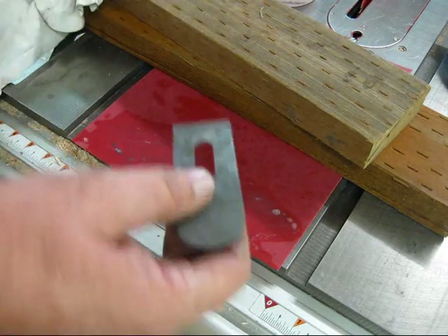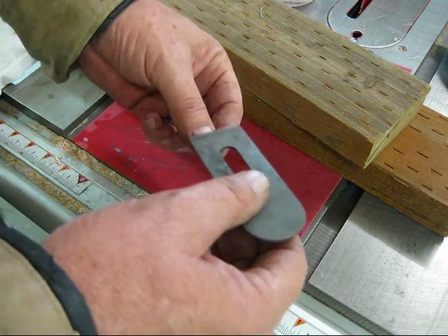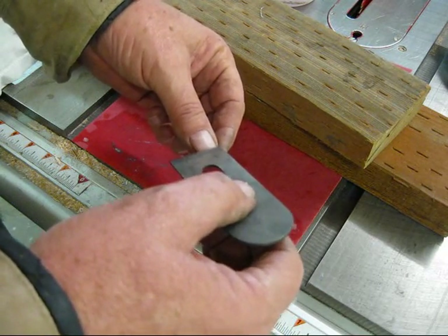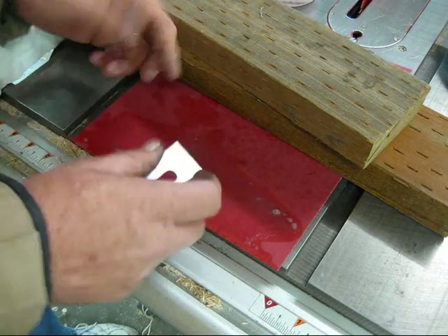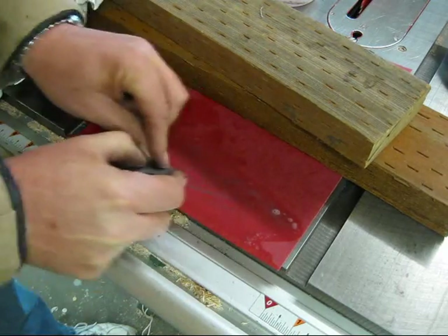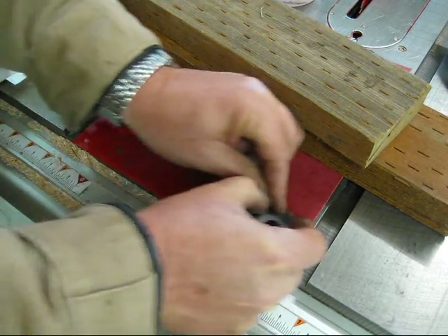One of the ways to tell that something's starting to get very sharp is if it catches on your nail. If it's not catching, it's not very sharp, but if it does, that's almost razor sharp — where it starts to catch. I could probably finish this with a stropping compound on a leather strop and have a razor sharp iron.